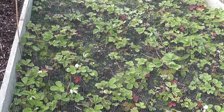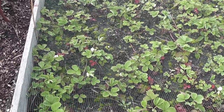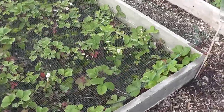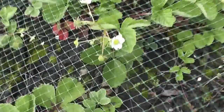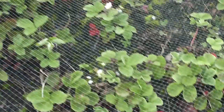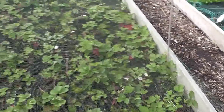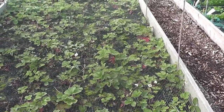Strawberries — this strawberry bed I was going to dig up, but all the strawberries have started to flower again. I've got strawberries all over there — look, strawberries, more strawberries, flowers everywhere again. This is the second time this has happened this year. It's weird. So I'm going to leave these in for the time being.